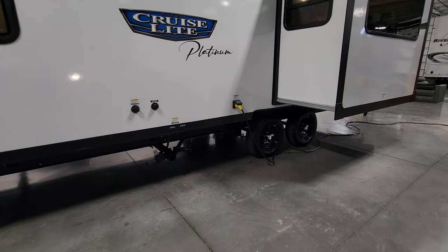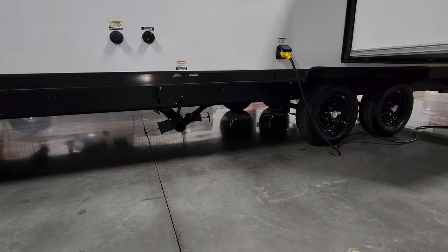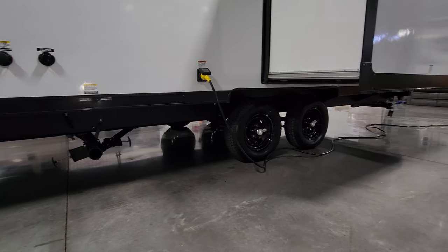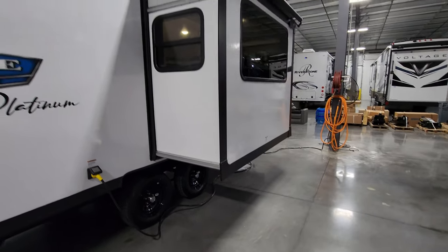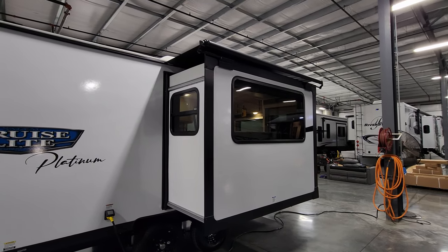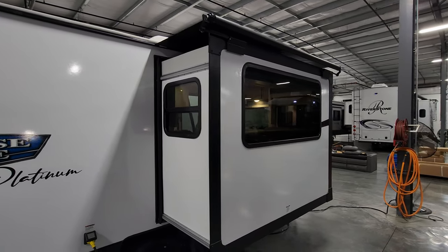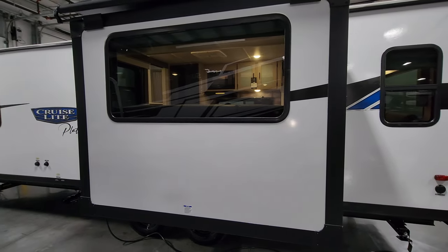Over here is the dump area where your gray and black tanks drain from one location. Pull the black first, then the gray to help rinse out the dump hose. There's also a black tank flush to clean out the toilet tank, and a city water hookup. There's a detachable 30-amp electric cord that stretches about 25 to 30 feet. This customer chose to add a Solaire slide-out awning topper that rolls in and out with the slide, which is pre-prepped from the factory — it helps shade the room and repel water, leaves, and debris.